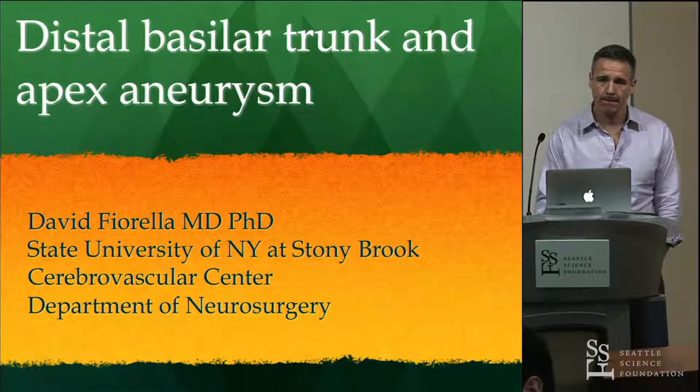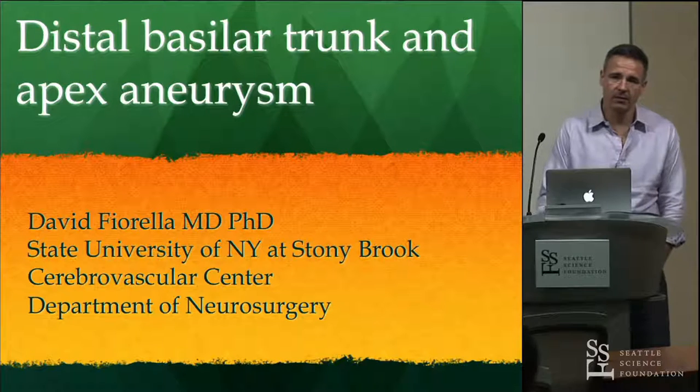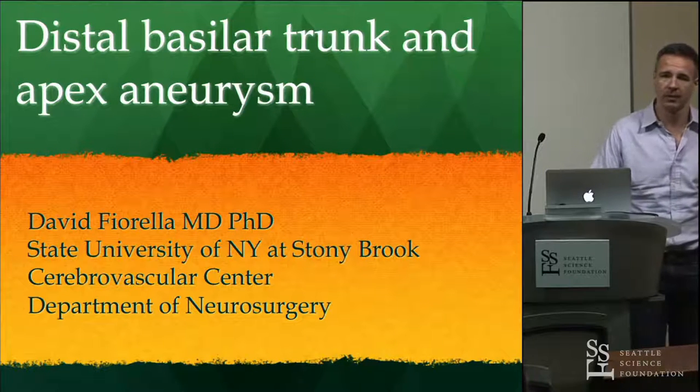We just did a case with the angiojet — we didn't use penumbra. That's kind of where I am with that. But I think the penumbra stuff would probably work pretty good too, especially now that it's so much bigger.